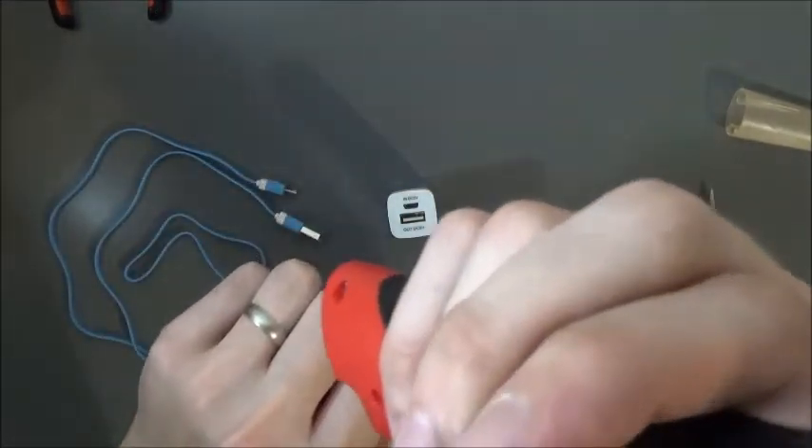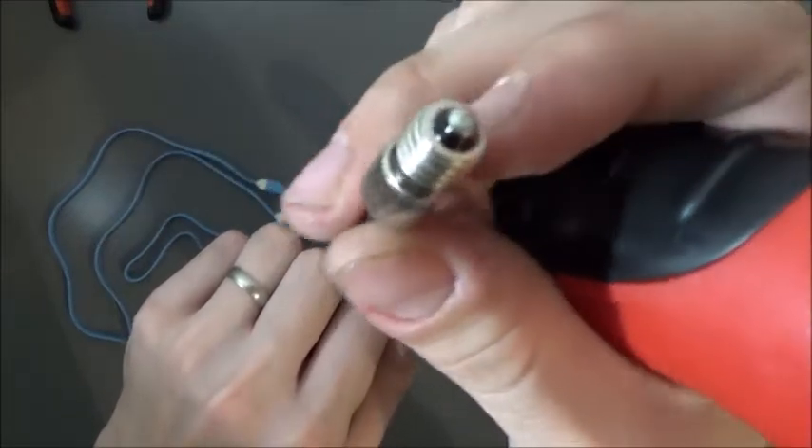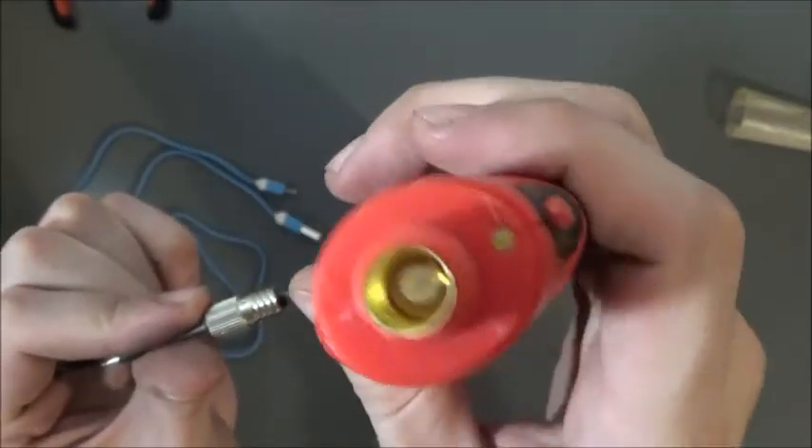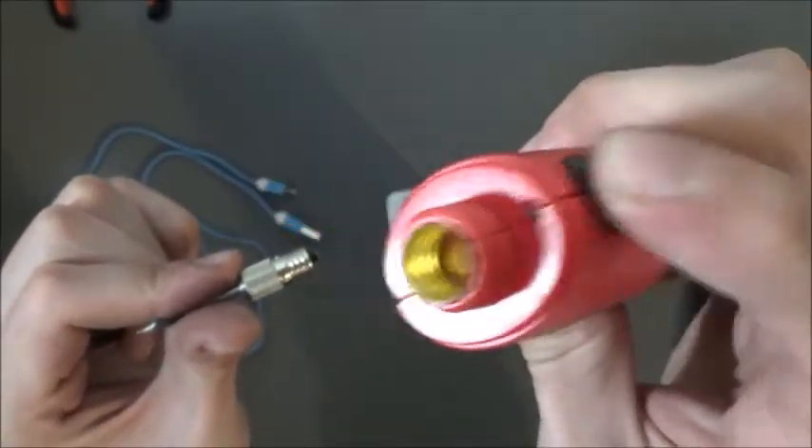It's a really neat tip it has — it's almost like a light bulb. It just screws in there. It's basically made like a light bulb.